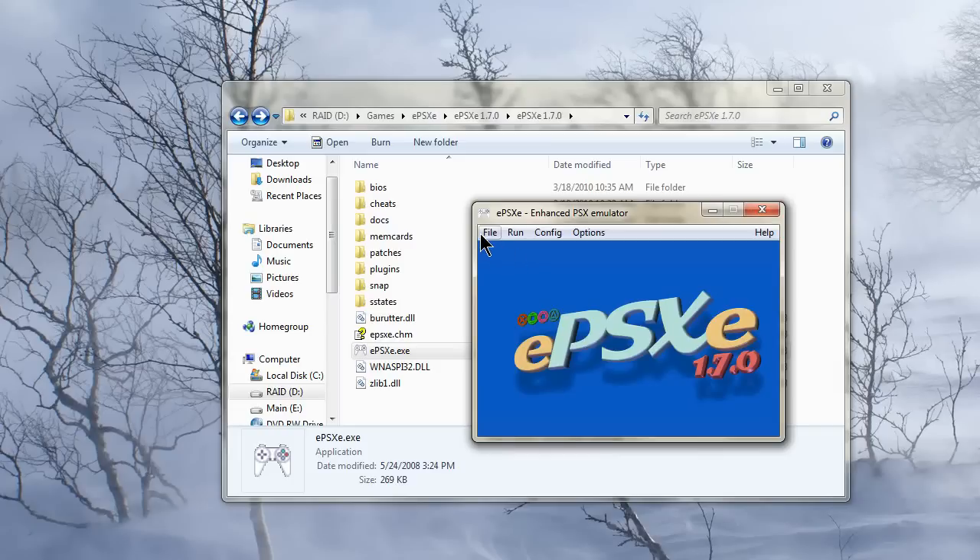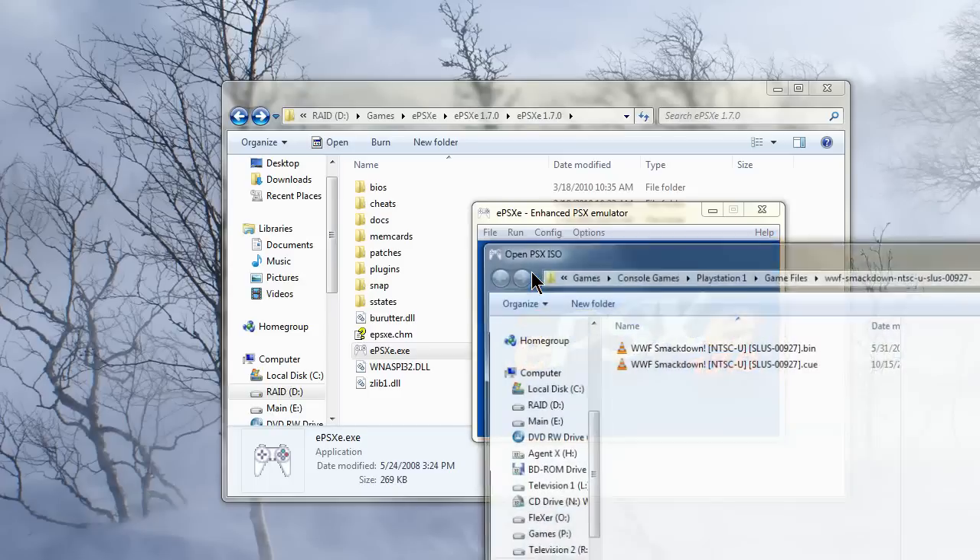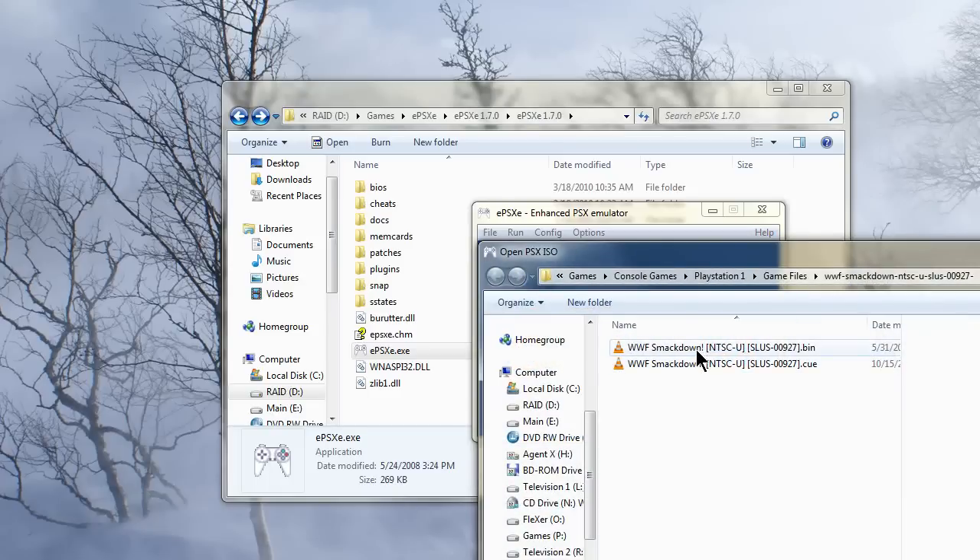So now I'm going to load up a game and show you how it's actually working. I'm going to run an ISO I have of SmackDown, the original.